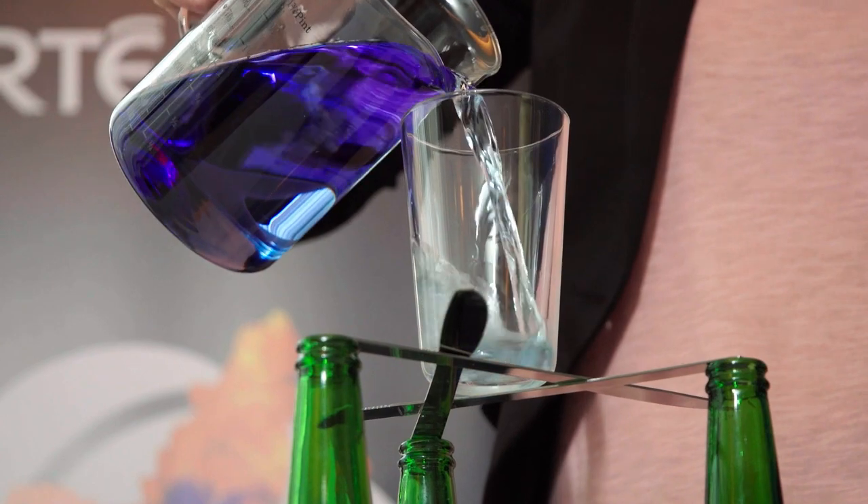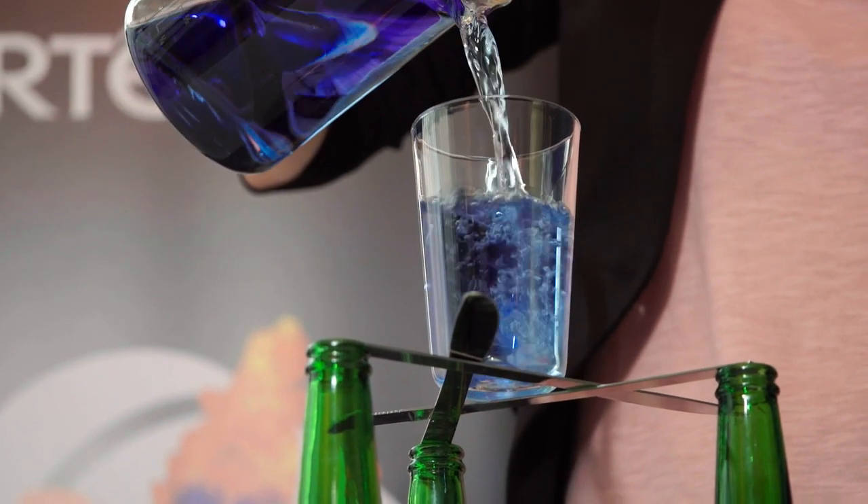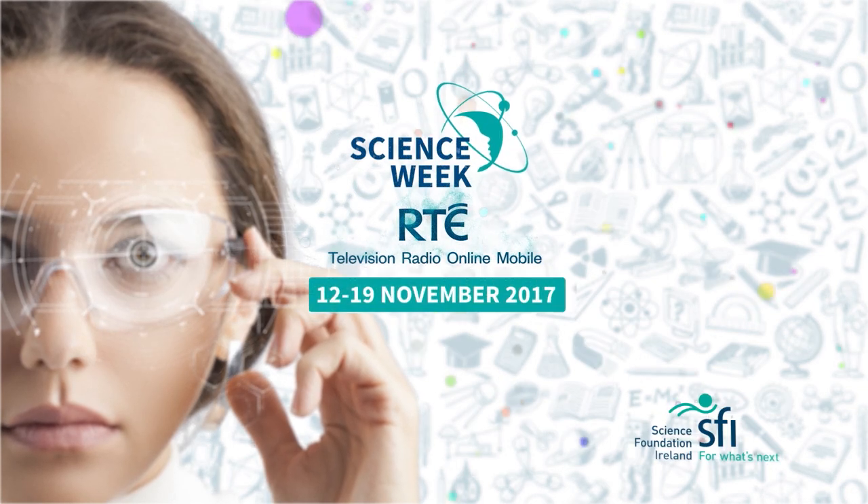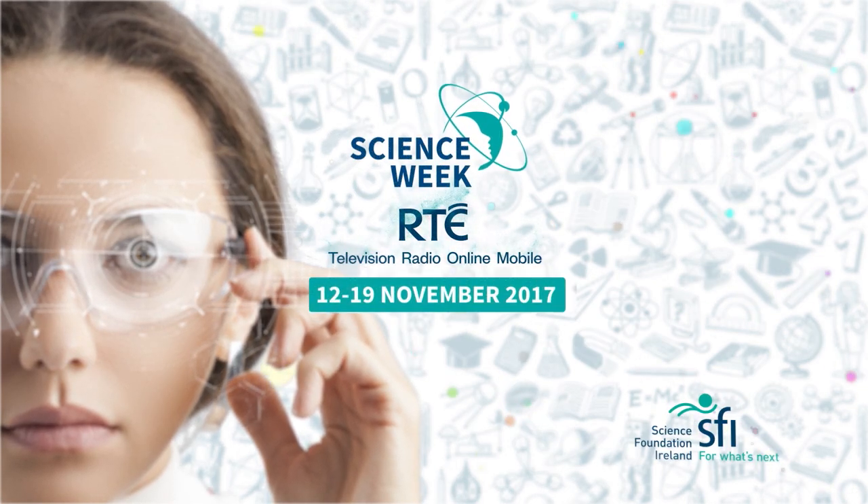So do you think it will withstand the water going in? I hope so — there's only one way to find out. Very well done. Did you see? And now you know. Science Week on RTE. See rte.ie/scienceweek.